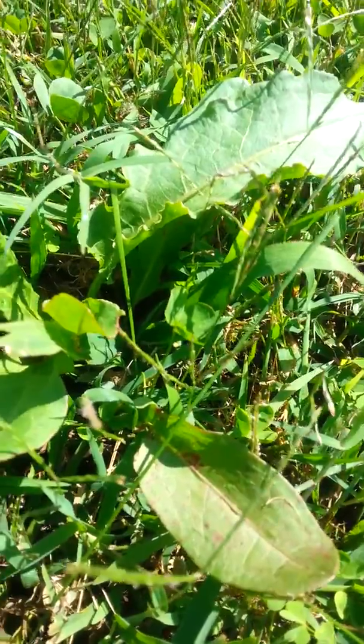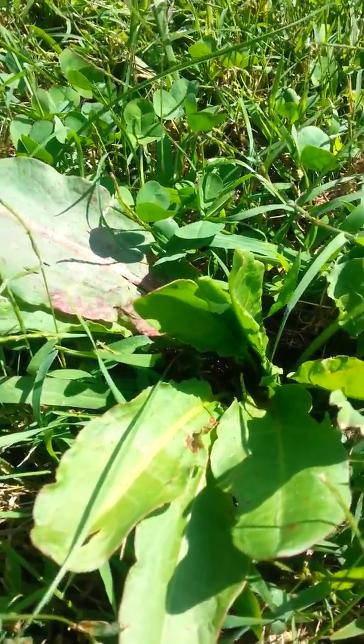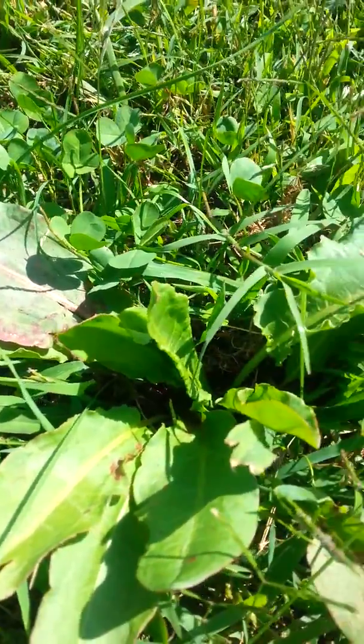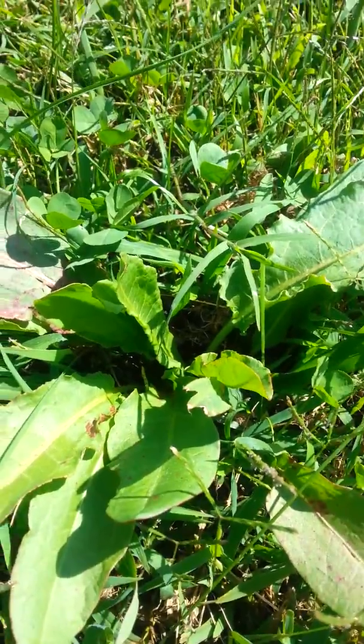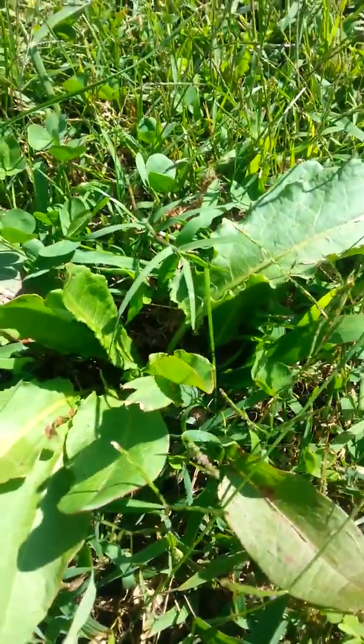You can bust those down in a mortar and pestle or a coffee grinder or something like that into a flour. I've made some curly dock seed crackers — just baked them in the oven, made the flour into a dough. Pretty good little wild edible here.